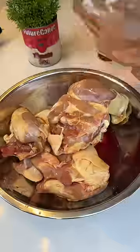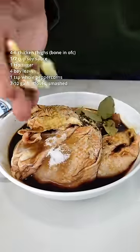Chicken thighs and marinate them in soy sauce, sugar, bay leaves, peppercorn, and garlic.